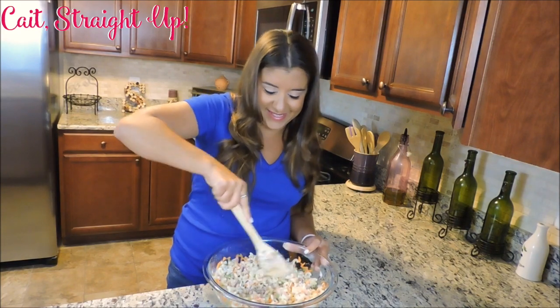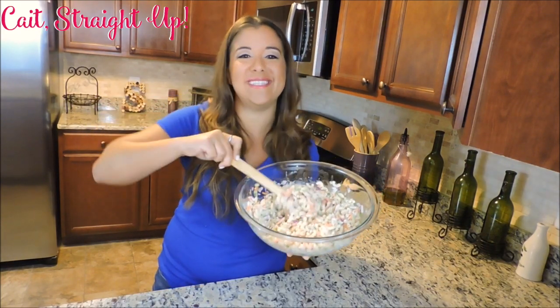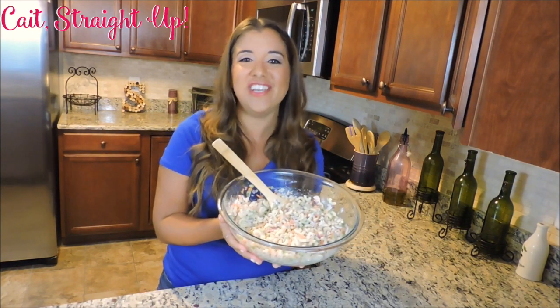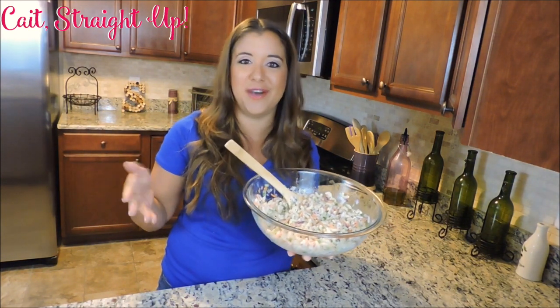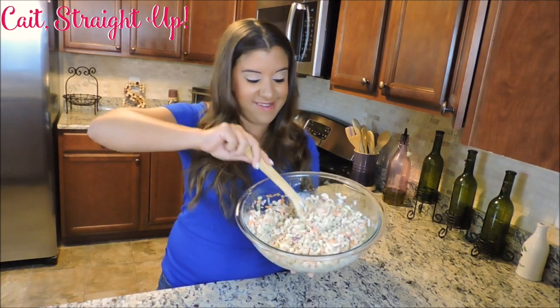Just give it a nice mix and that, my friends, is all. You have a delicious pasta salad for summer barbecues. I like to let mine chill in the fridge for about an hour or so just to give it time to sit all together so the flavors can work in, and then it's ready to serve.